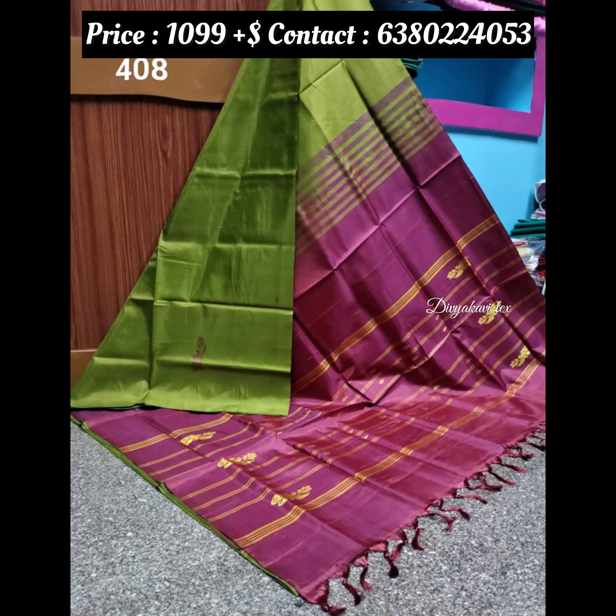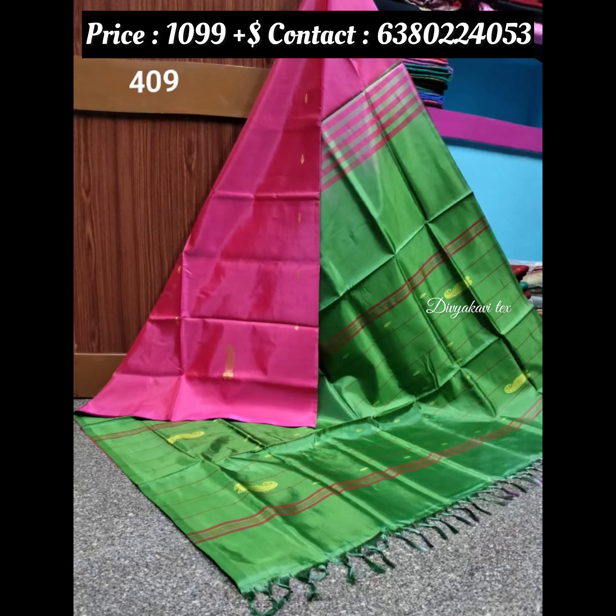The sari comes without a blouse. If you want a blouse, you will be able to get a blouse separately.